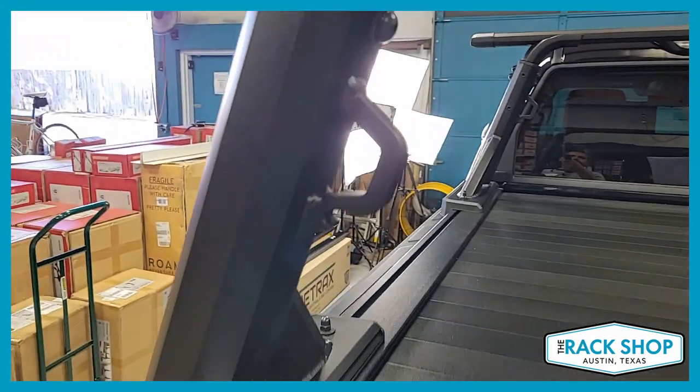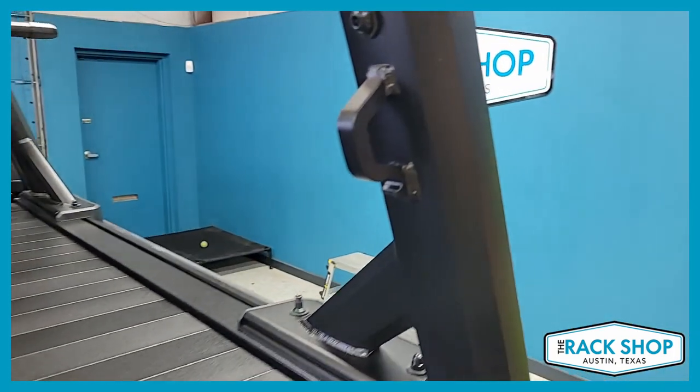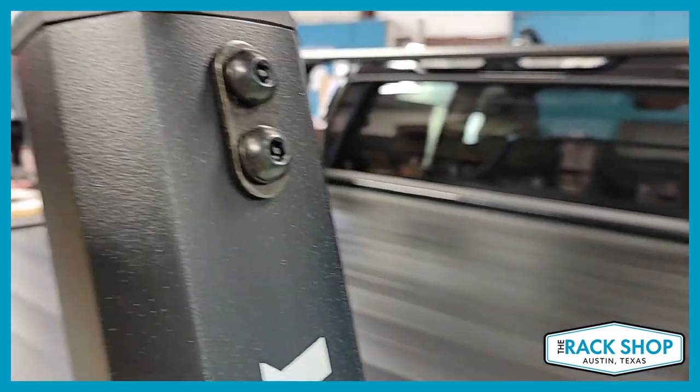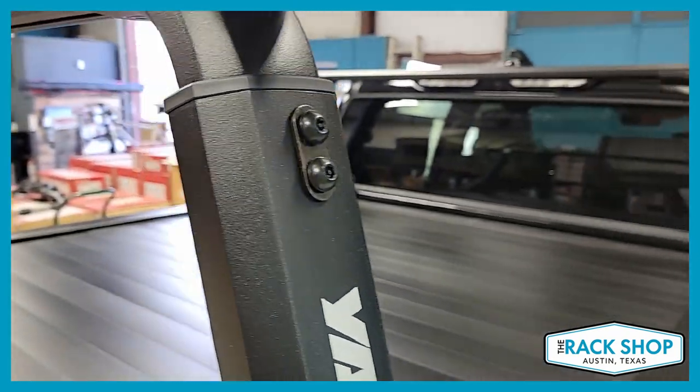On the inside, don't forget the bottle opener and handy tie-down. Also, all the exposed fasteners are tamper-resistant on the tower, and you use a special Allen wrench that comes with your kit to adjust them.